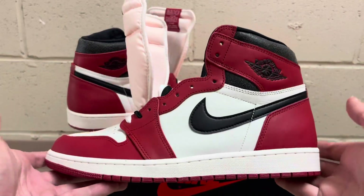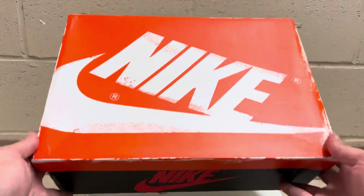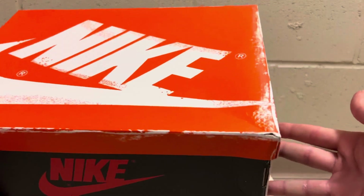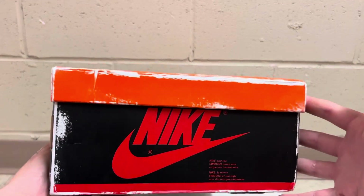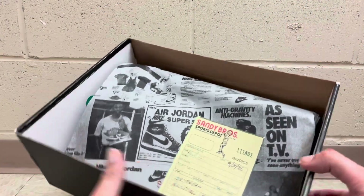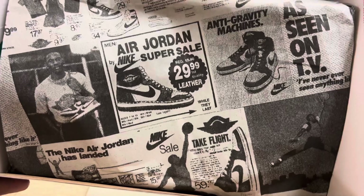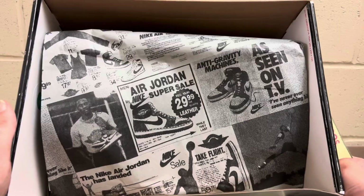That is the Jordan 1 Reimagined from Dayen. It also comes in the correct box — it's got the orange lid with the regular Jordan 1 box on the bottom. It has this scraped kind of look on the lid there; that is completely normal, that's what the Reimagined lids look like — also the Reimagined threes have the little scrapes on the side. If you open it up it comes with some really cool paper in there — Jordan flyers that say Jordan $29.99 first quality leather. I mean, who wouldn't like to get a Jordan 1 for that price.